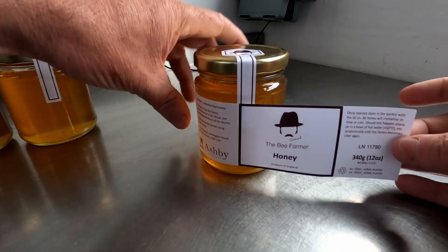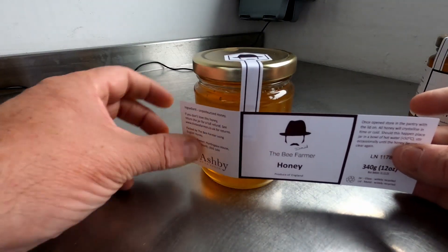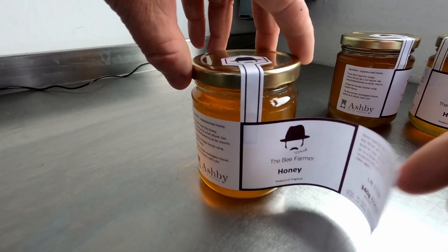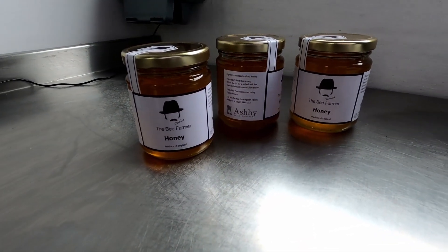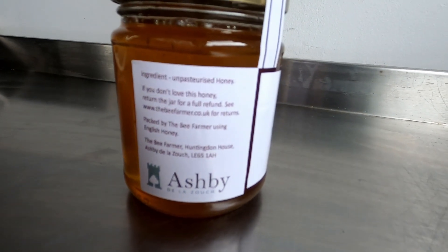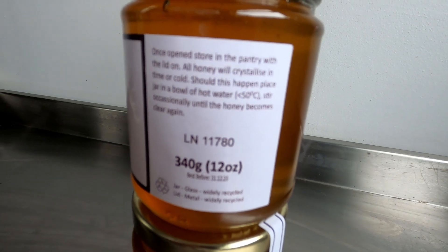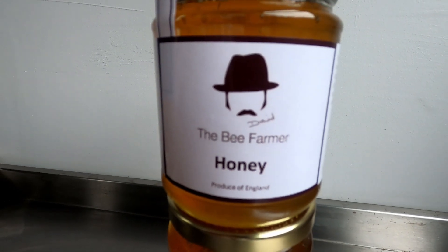And now a label with all the legal requirements: contents, returns information, and the Ashby Ambassador logo. Lot number, net weight and best before dates. The Bee Farmer logo, content and country of origin.